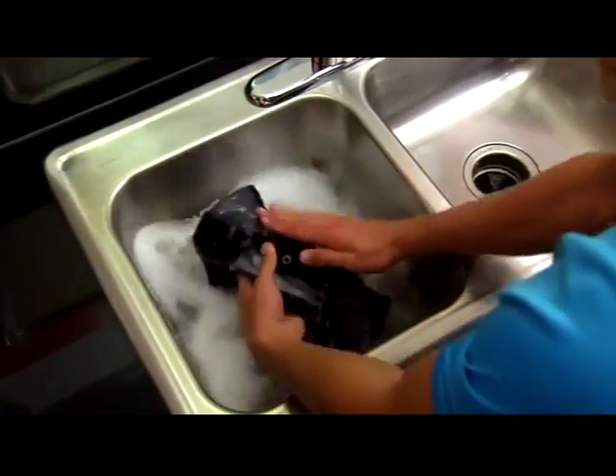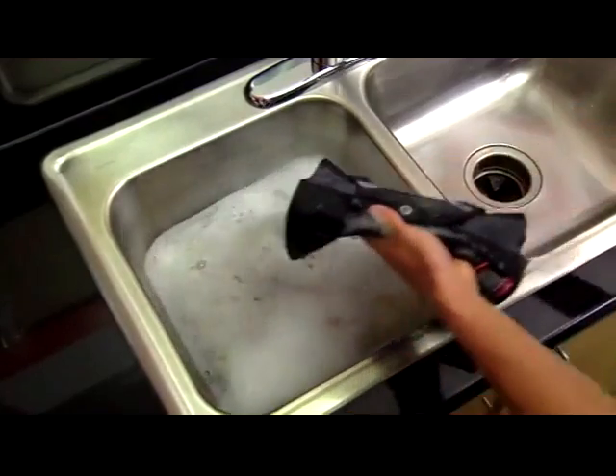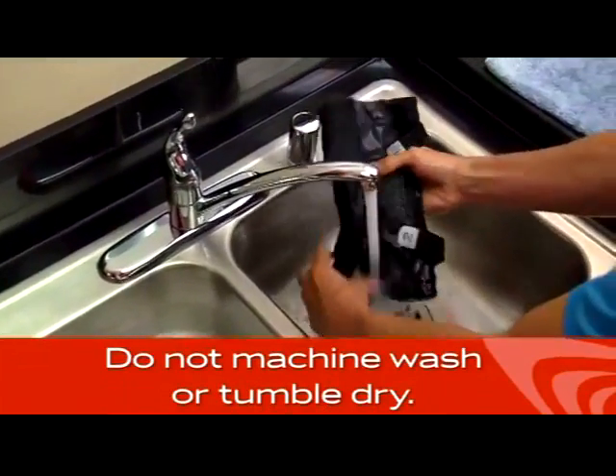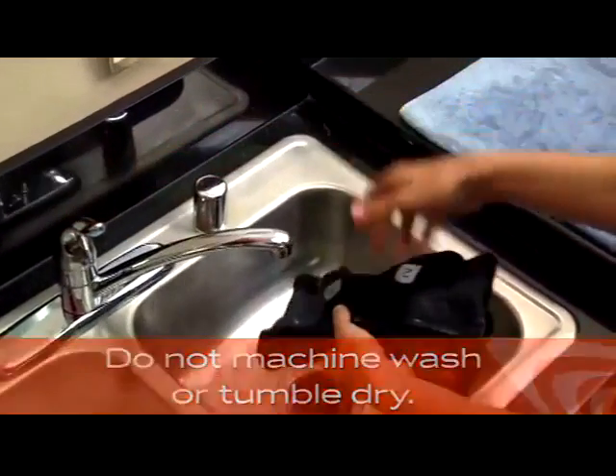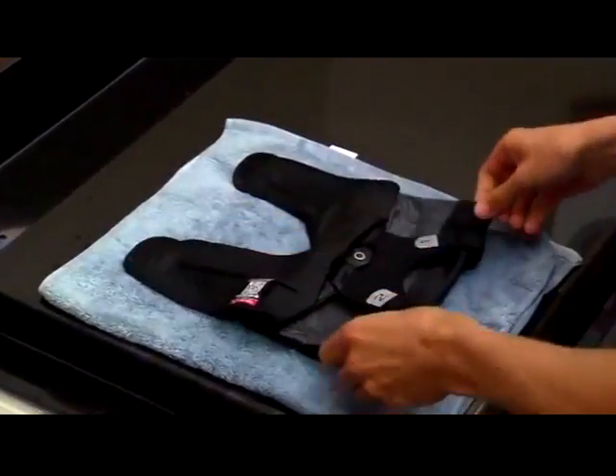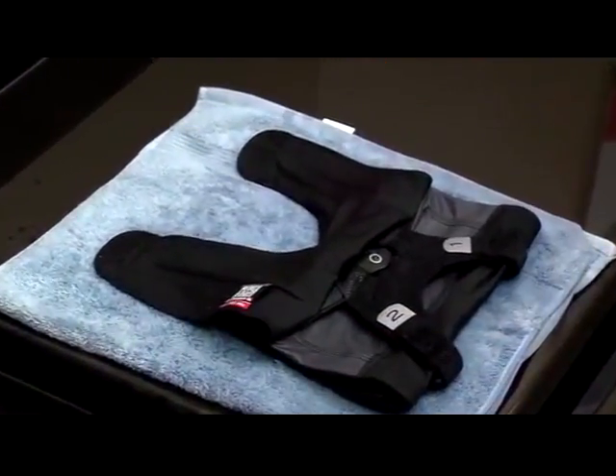To clean your brace, hand wash the brace sleeve in cold water with mild soap. Rinse thoroughly and lay flat to air dry. Do not machine wash or tumble dry. After exposure to salt water or dirt, thoroughly rinse the brace with fresh water and allow to air dry.